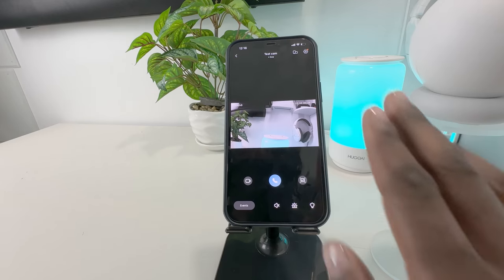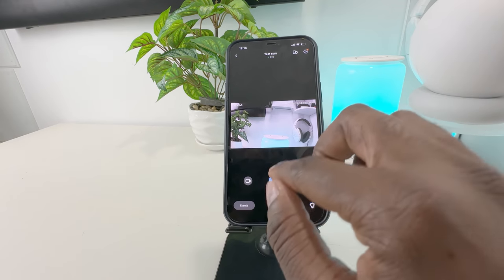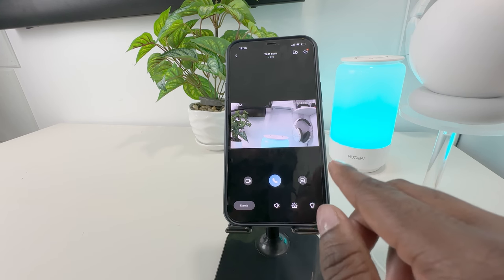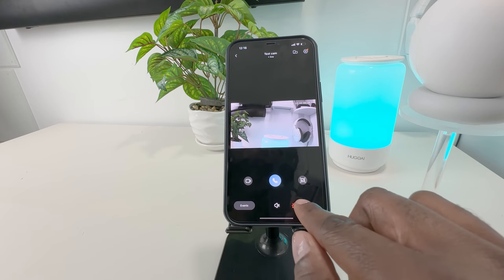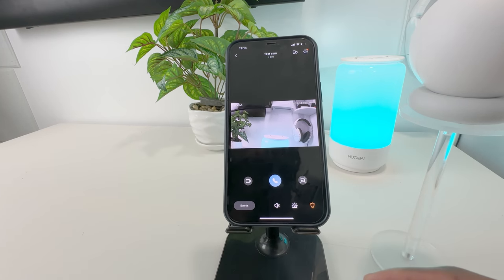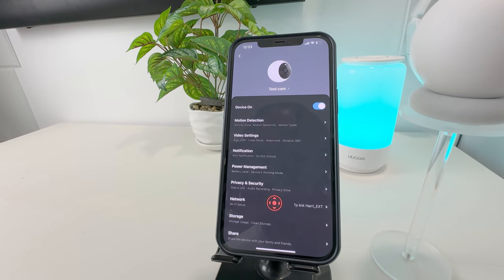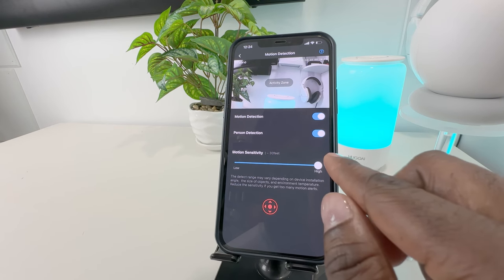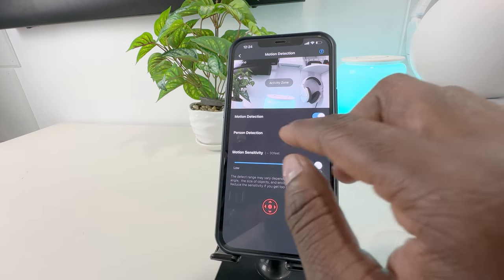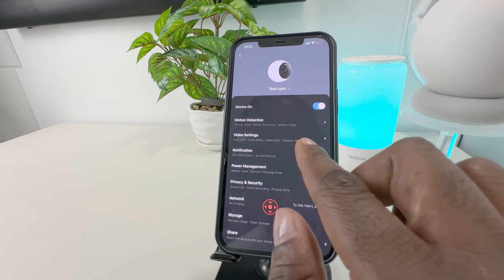Tap on the thumbnail to go live. Once your live view is up, you can record a video or take a photo. You can also utilize the mic to speak, go to events to review events, toggle the speaker button to hear what's going on around the camera, activate the siren, and turn the LED lights on. In the settings, for best performance, turn motion sensitivity all the way up. And to utilize the AI function, make sure you toggle on person detection so your camera will differentiate between persons and other events.